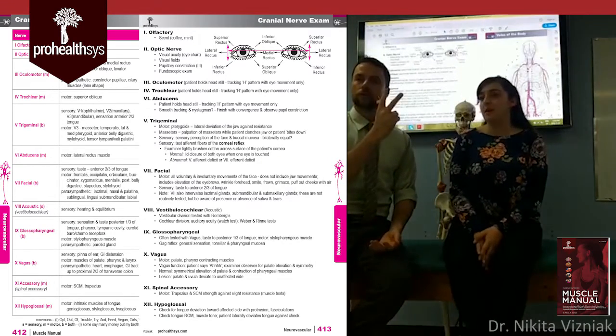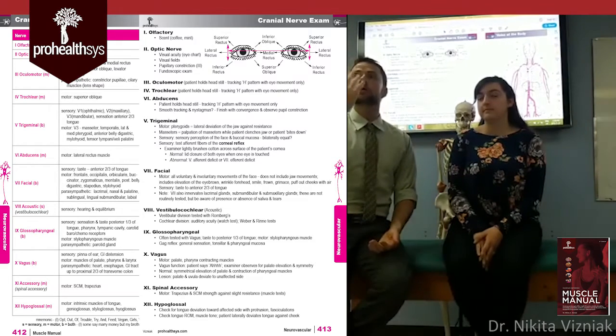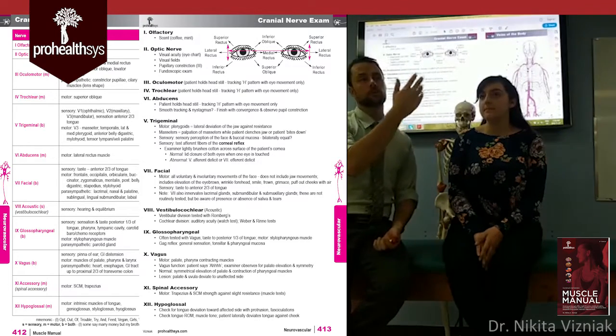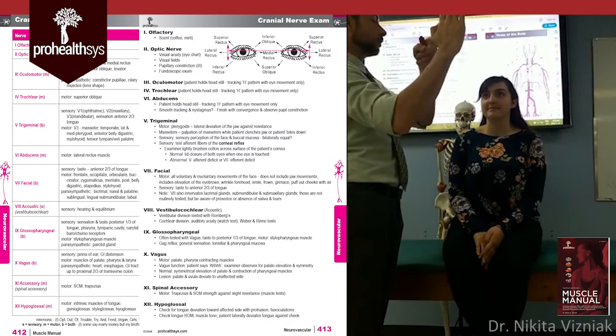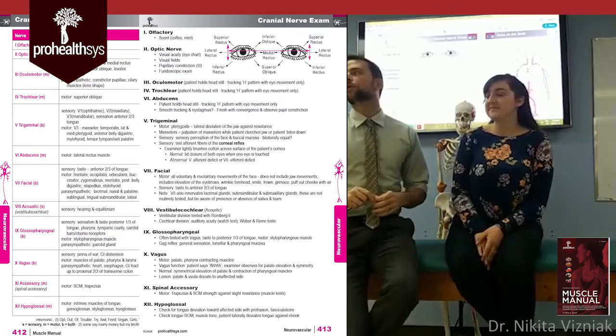The next nerve is the optic nerve. The optic nerve tests visual acuity. You can use the back of your orthopedic assessment book, which has a Snellen eye chart, or use posture charts. Have them read lines from the chart — you're looking for 20/20 vision or thereabouts.